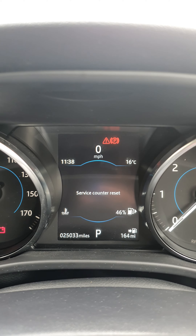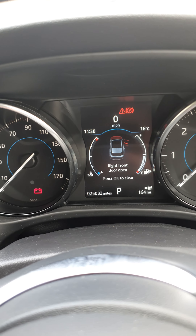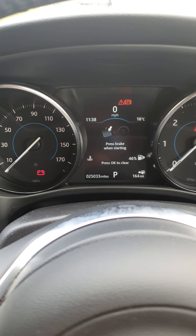Keep it held down — that will go reset. So then all you do is go into your menus once you can clear those. Press OK on the steering wheel here just to clear all those messages.